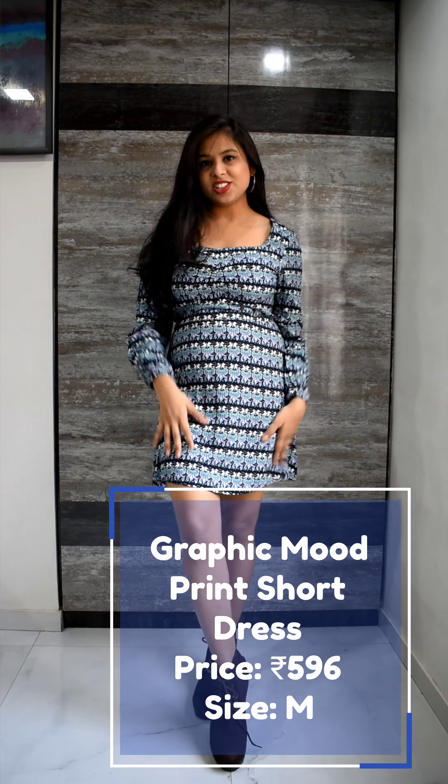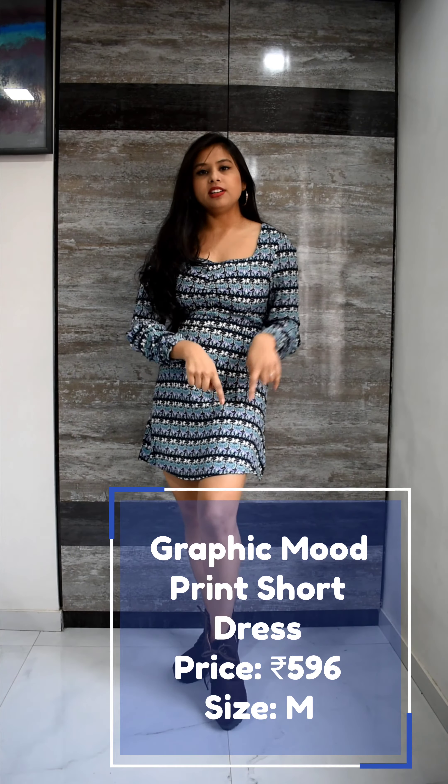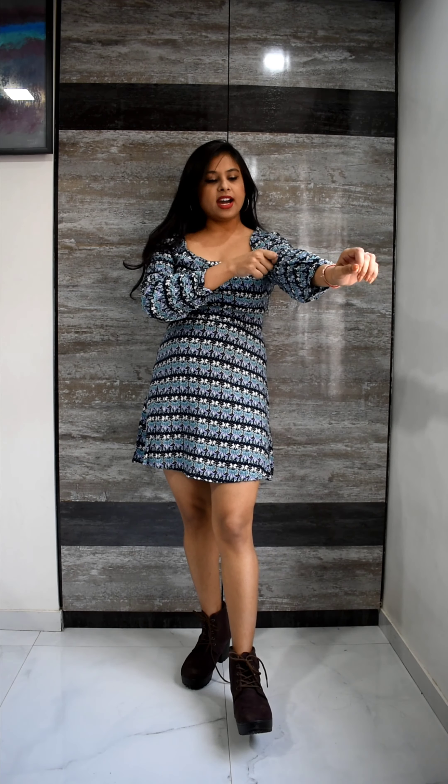So this is the next dress of my haul. It's a short dress — I mean really short, as you can see. Knees and up. The material is viscose rayon and there is a graphic print going all over, front and back. The sleeves are full length and gathered here, so you can just pull it back and it becomes three-quarter.